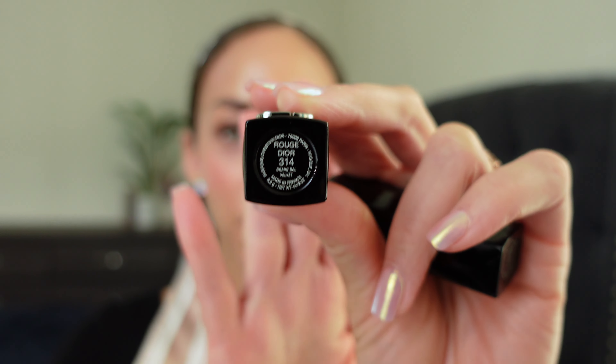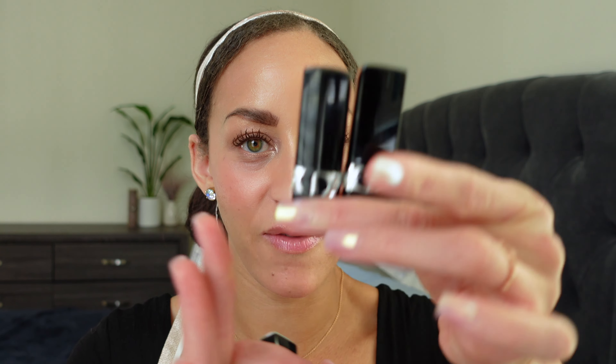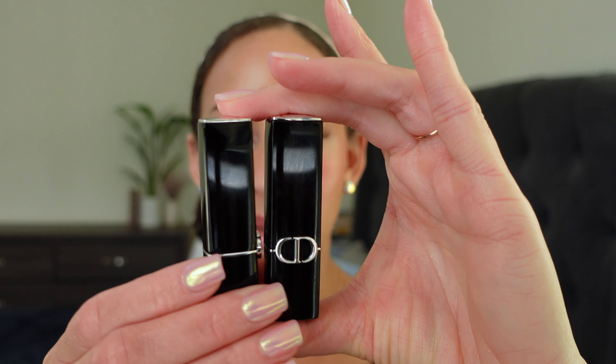So the two colors I opted for were 314 Grand Ball and then we have 581 Virevolte — I think it's Virevolte. Already I can tell you the packaging is a little different. They definitely feel a little weightier than the old packaging. So these are my two rider dies: I have 925 Pink Peony and then 200 Nude Touch. These are my two jams, so I will compare them at the end of the video, but they definitely feel weightier and the packaging is different — a little sleeker.